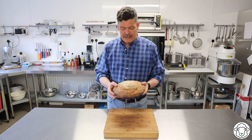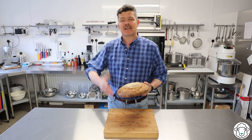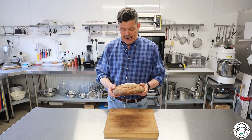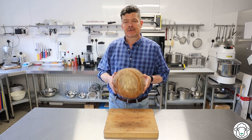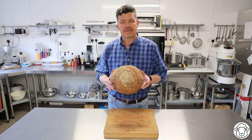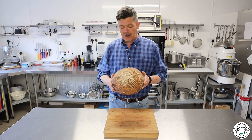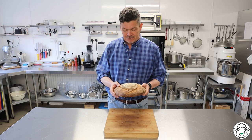What I'm going to be doing over the course of the week is first of all show you how to make the starter, which takes five days and we do a little bit more every single day. And then I'm going to show you how to make the bread, and the bread itself takes 24 hours. We start it one evening, let it prove overnight and then bake it the following afternoon so that it's ready for the following evening.